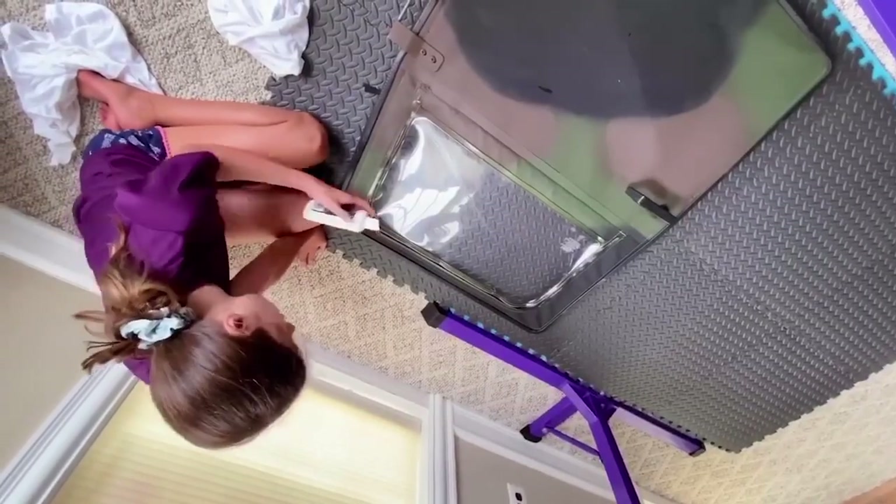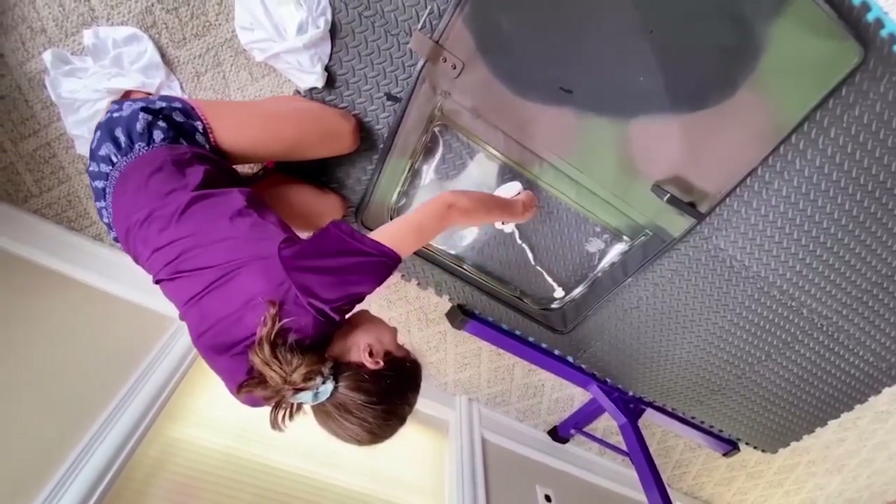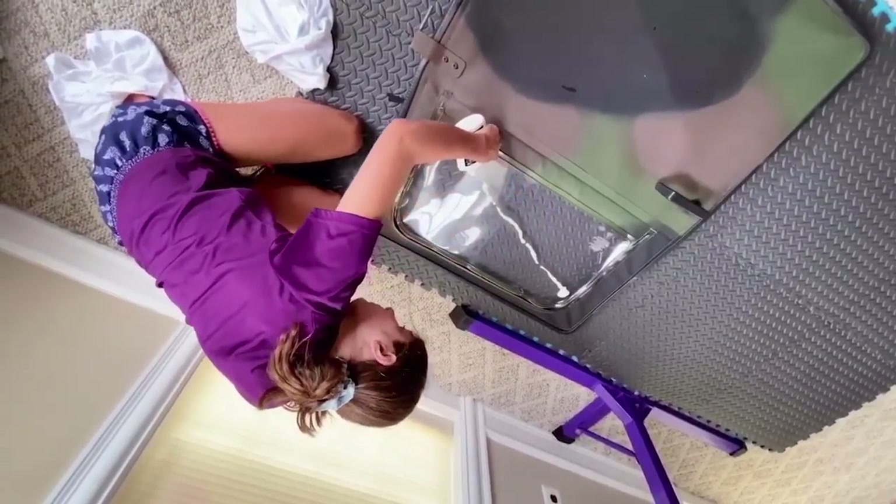We shook the polish up and we're going to apply it to the window and see if this helps clear it up.